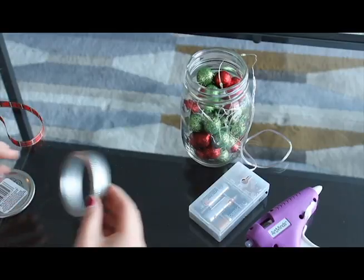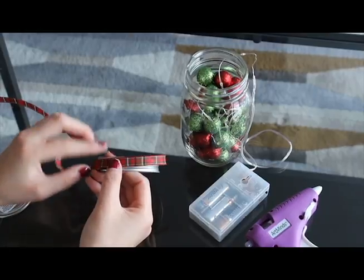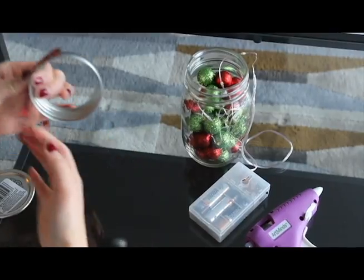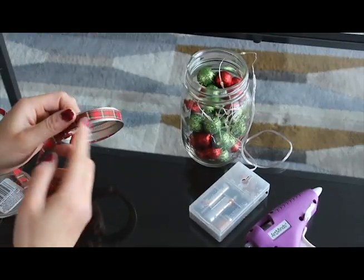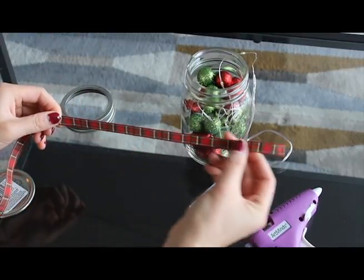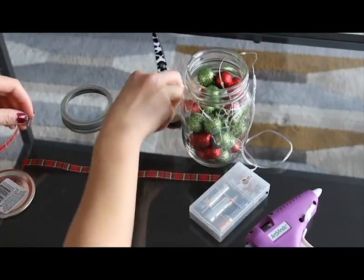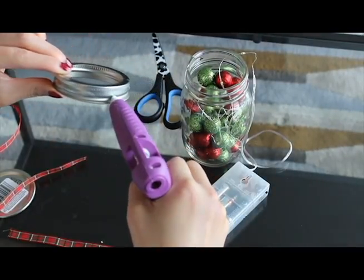Now grab the lid and wrap the Christmas ribbon around it. Just like this, then cut the ribbon — this determines how much ribbon you need. Now take your glue gun and put some glue around the lid to glue the ribbon.